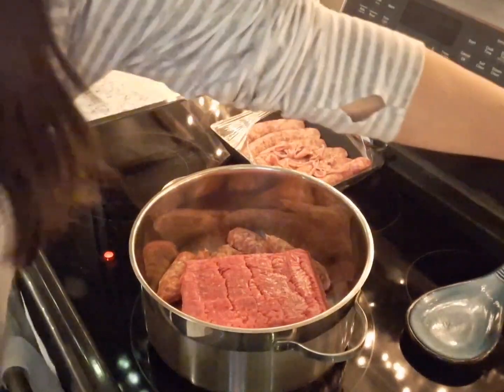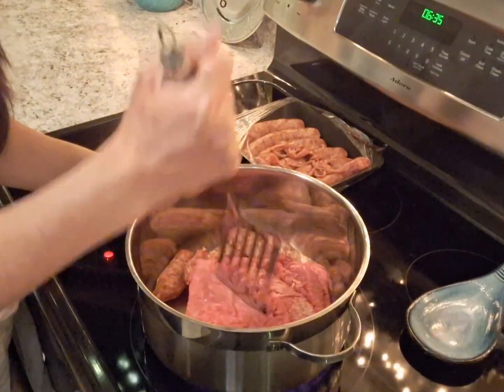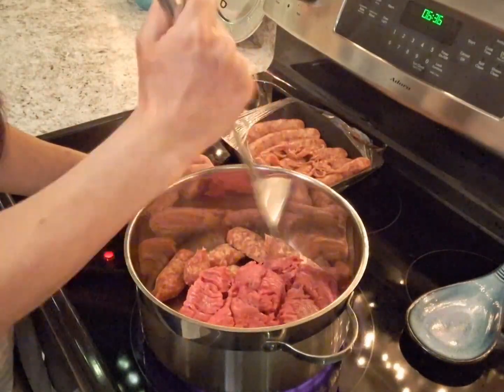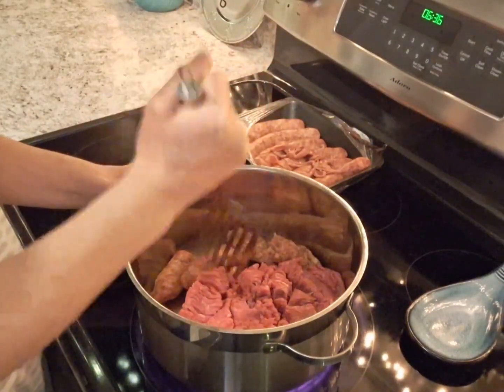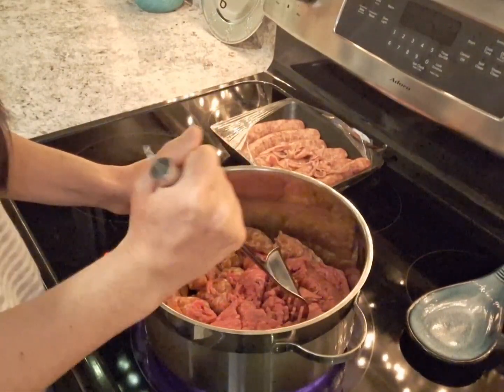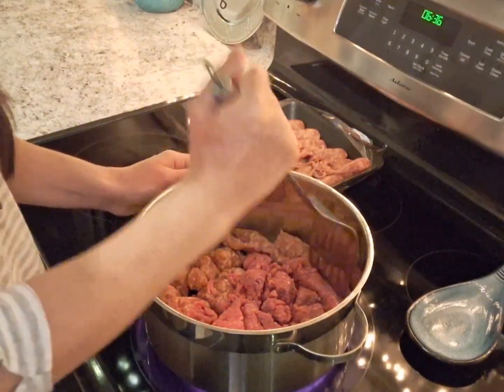I don't have one of those fancy meat mashers, so I'm just going to use the old-fashioned spatula to break up my meat. I don't typically use oil if I'm frying pork or sausage because it has its own natural oils.